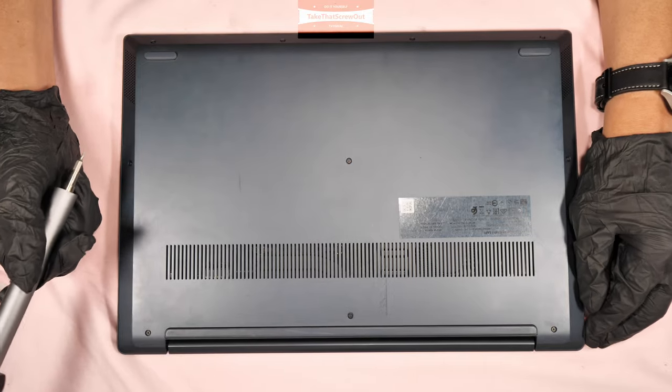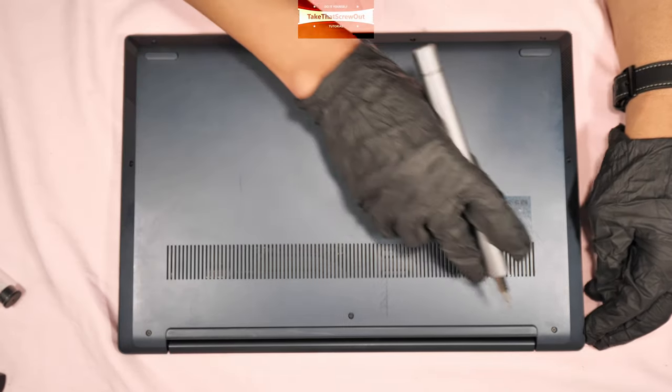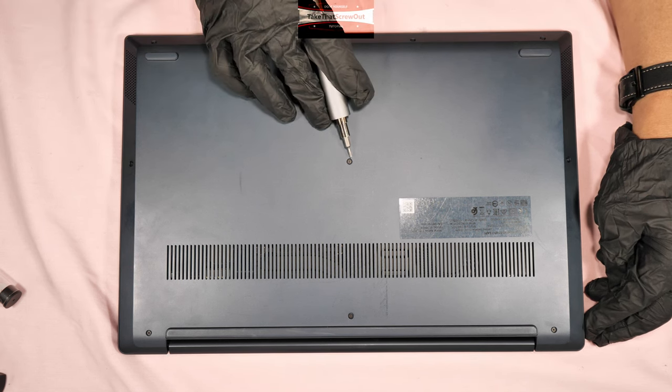You have to unscrew 10 screws at the back cover — one, two, three, four, five, six, seven, eight, nine, ten.